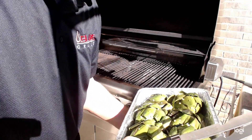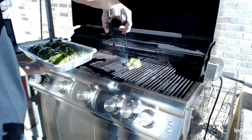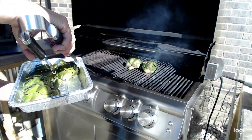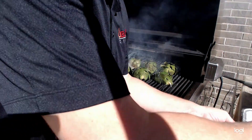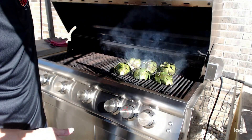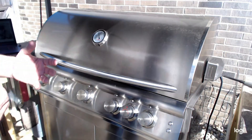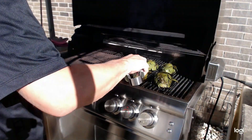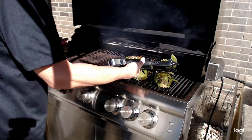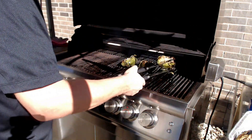We're going to leave them on here for about five to ten minutes — just enough to char the ends of the leaves. We want to flip them often and keep brushing them with that marinade. I'll turn the heat down just a little bit because of the olive oil dripping. Check on them about every minute to a minute and a half, keep flipping, keep brushing, and ten minutes at most and you're good to go.